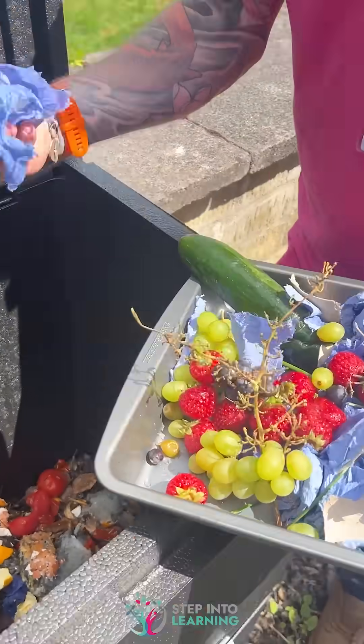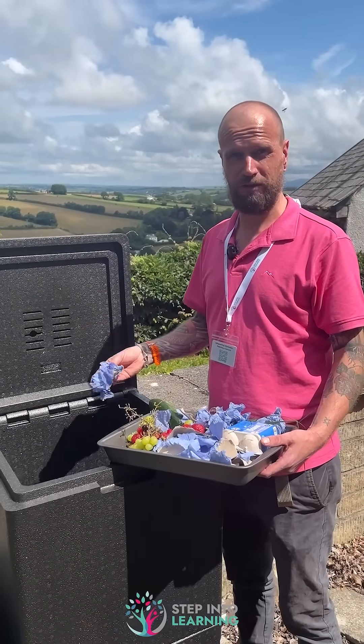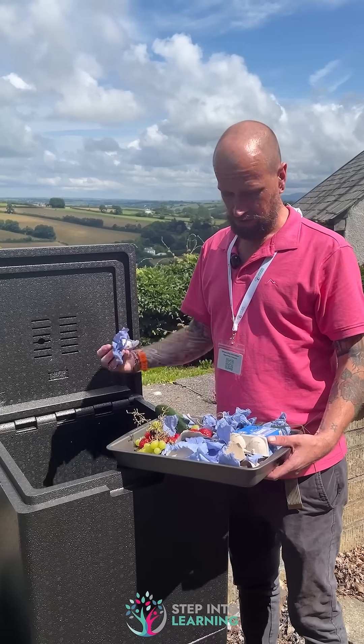This will take anything. It will even compost meat, bones, everything — it will compost everything apart from plastic.